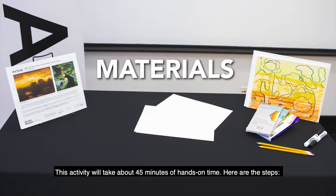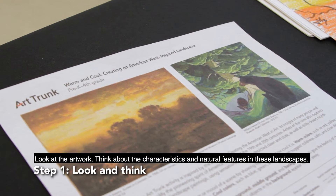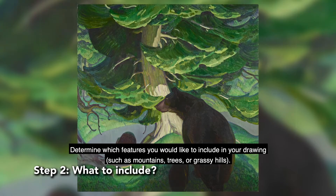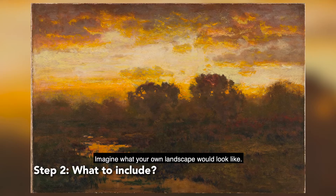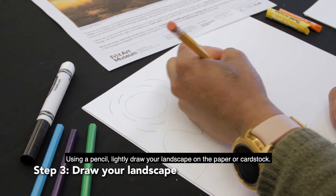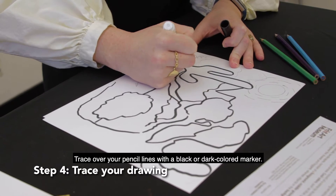This activity will take about 45 minutes of hands-on time. Here are the steps: Look at the artwork and think about the characteristics and natural features in these landscapes. Determine which features you would like to include in your drawing, such as mountains, trees, or grassy hills. Imagine what your own landscape would look like. Using a pencil, lightly draw your landscape on the paper or cardstock. Then trace over your pencil lines with a black or dark colored marker.